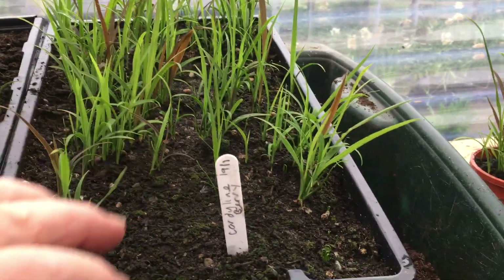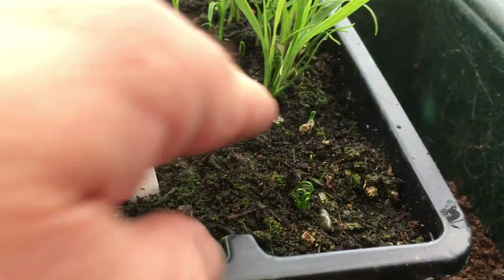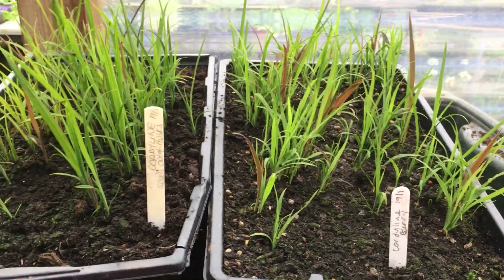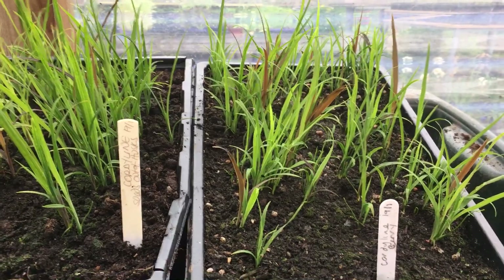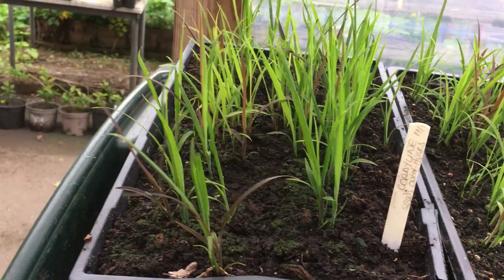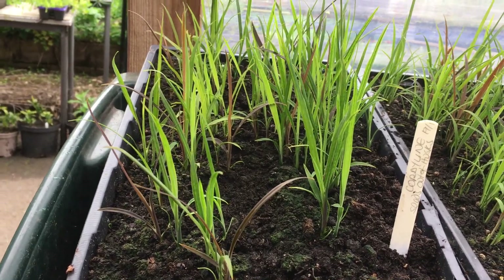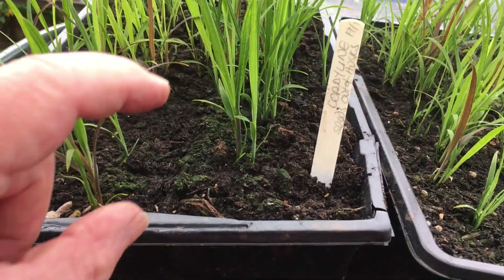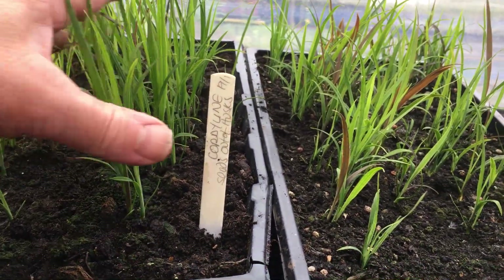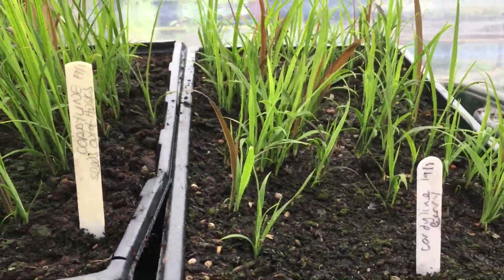But once these started coming up — in fact, I can still see one that's still trying to... another one there. So these are just a little bit later; I guess they had a bit more work to do to break out of the husk. Whereas these, life was easy for them — they just germinated and got growing. So we've got an extra couple of centimetres, maybe an inch or more in old language, of new growth on those compared to the ones that were still in the husks.